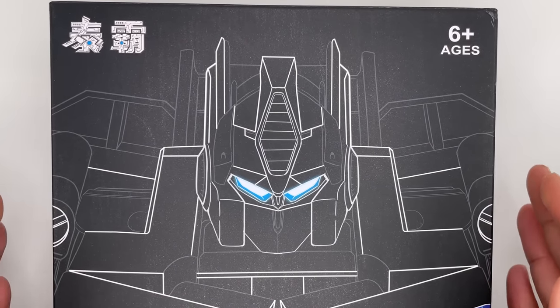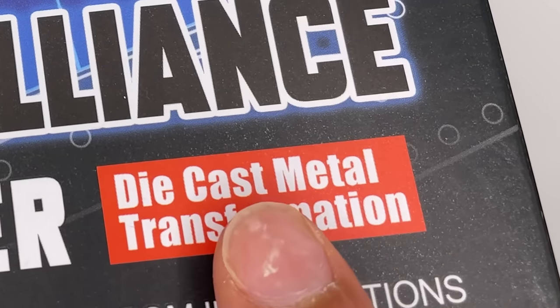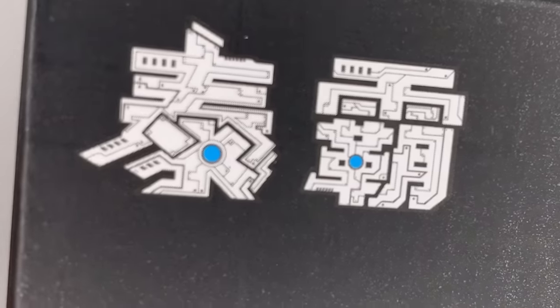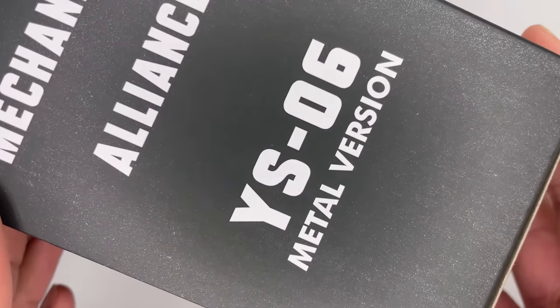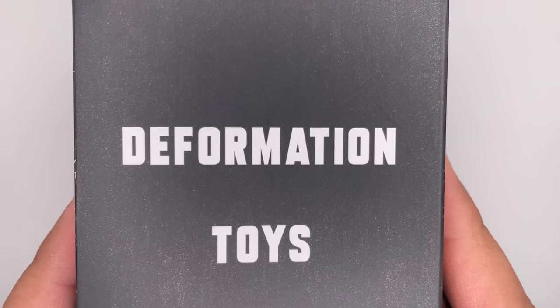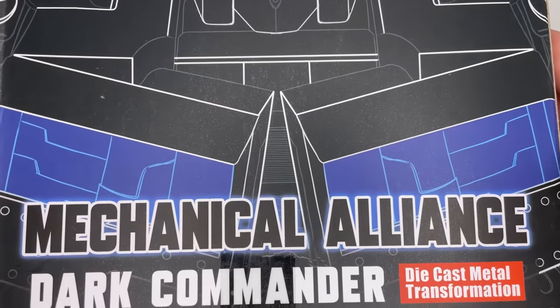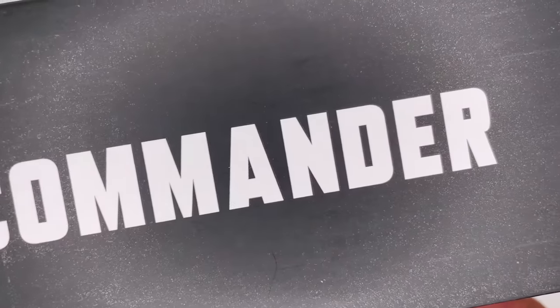Here's a look at the packaging. You have artwork of Optimus Prime. Now this figure claims to have die-cast metal parts — we'll see about that. Here's a look at the top. I really like how these letters over here look very mechanical. Here's the side of the box art, and once again, a Transformers bootleg or knockoff isn't complete without the word 'deformation.' The other side of the box is pretty much the same. Over here it just says Dark Commander.